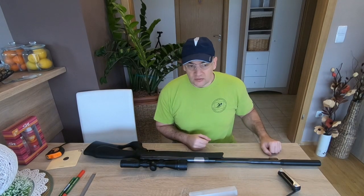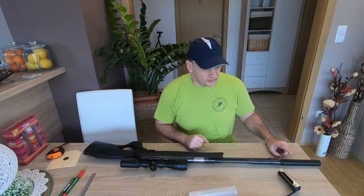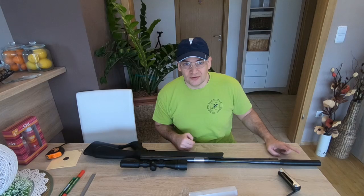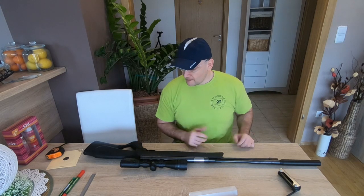Don't forget that in some countries it is not allowed to use an air gun silencer — I think Canada, but I'm not sure. So before you order one on eBay or Amazon, you should check whether it is allowed in your country to use a silencer on an air gun.